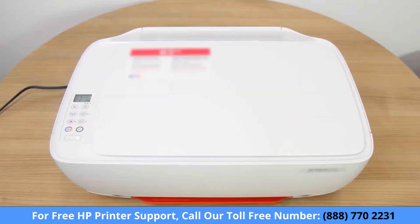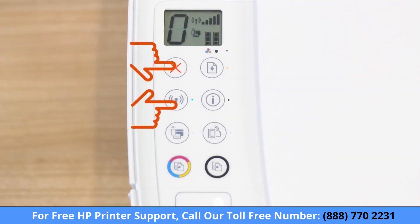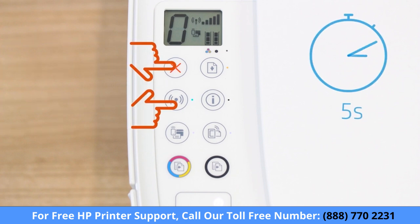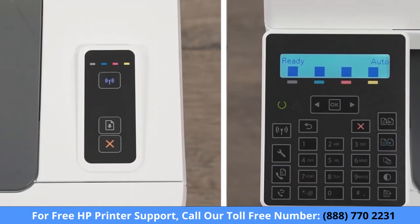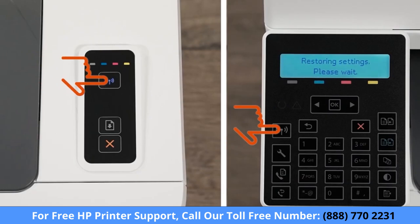For printers without a touch display, press the cancel button to wake the printer from sleep mode. Then press and hold the wireless and cancel buttons at the same time for 5 seconds. Or, for LaserJet Pro printers, press and hold the wireless button until the ready and attention lights blink simultaneously. Release the buttons to restore setup mode.